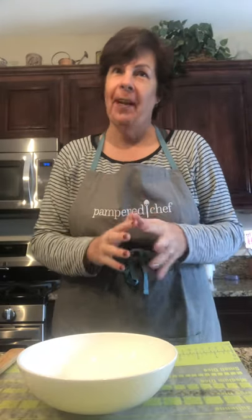Good morning friends. My name is Deedee Pulsifer and I am a Pampered Chef consultant in Southern California. I am here today to share with you a time saving tip in the kitchen, demo a few of our Pampered Chef products that I'm using today, and share a yummy recipe with you.